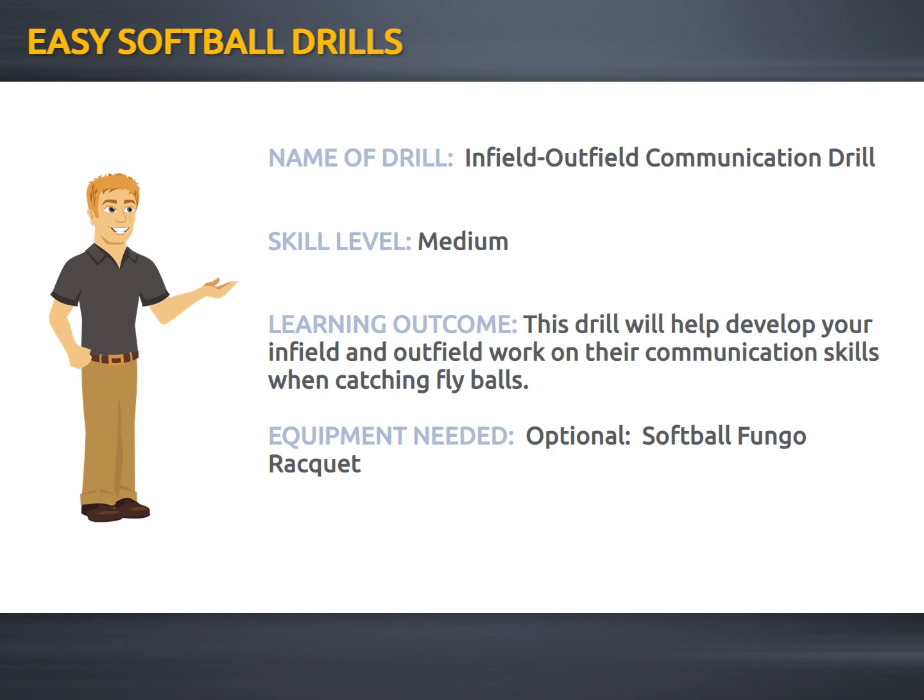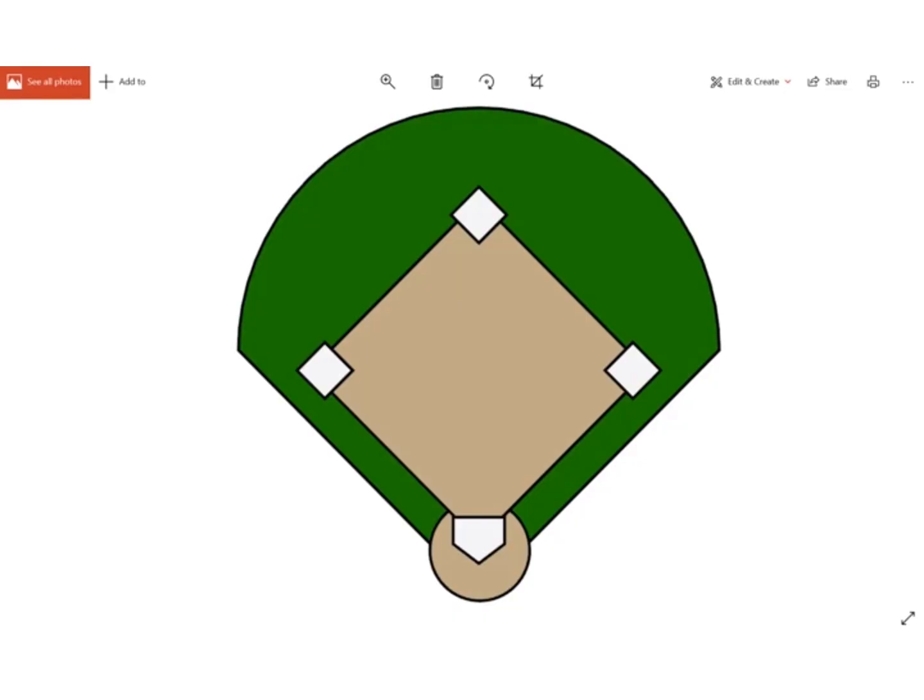Hey everybody! In this video, I'm going to show you a great drill that you can use to help develop your outfielders and infielders to help get those pesky fly balls that fall in between them. Equipment needed — and this is strictly optional — is a softball fungal racket. Here's how you do the outfield-infield communication drill.